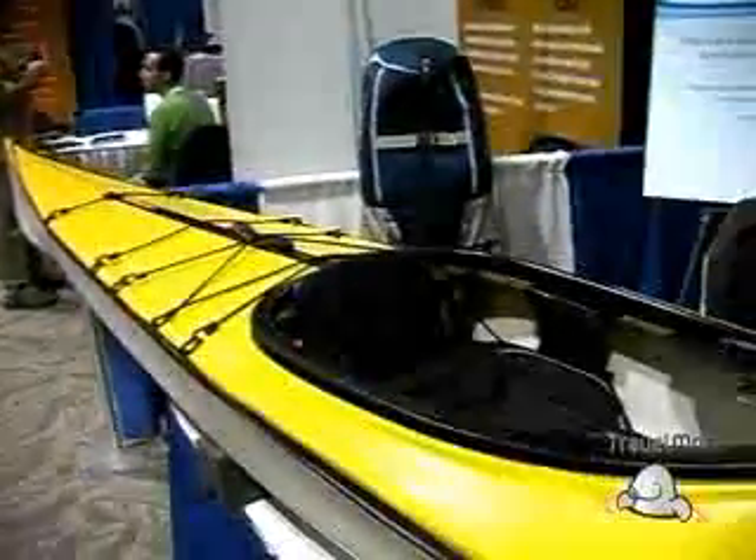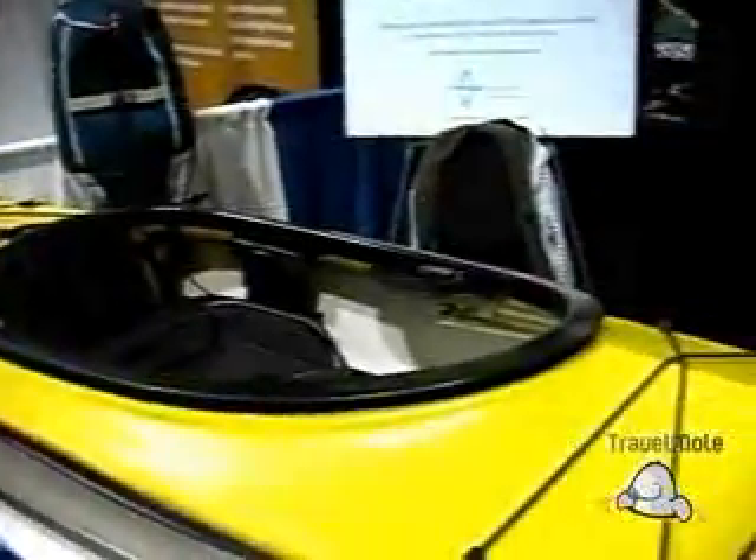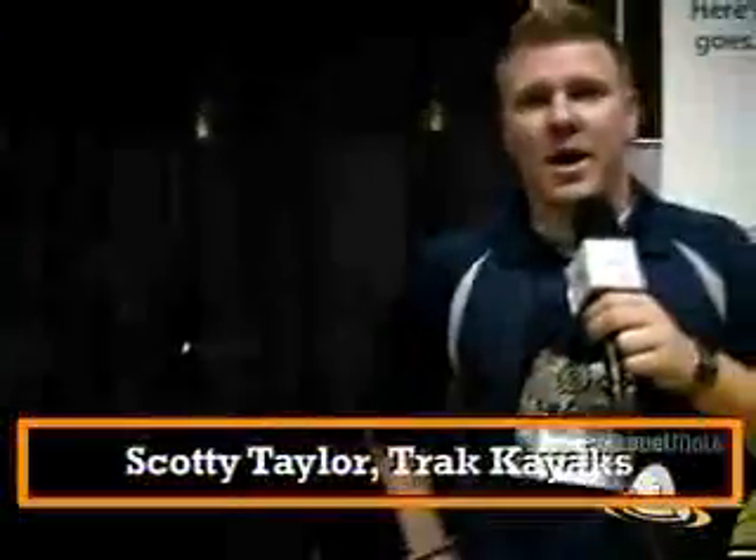My name is Scotty Taylor and I'm with Track Kayaks out of Calgary, Alberta. We have the world's first performance kayak that packs. It's quite portable — as you can see, it goes into the pack. It has eight pieces, so the simplicity of it is that it only takes 10 minutes your first time, and after that it will be a little less than 10 minutes.